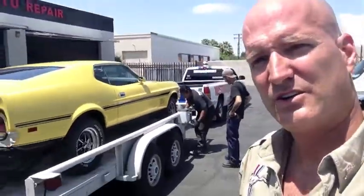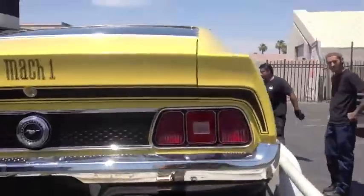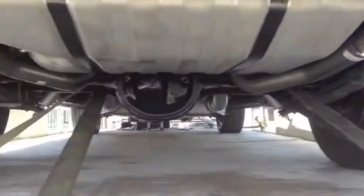A little quick inspection. Four points. California. Here we go. Exhaust system — check. Let's roll, guys.